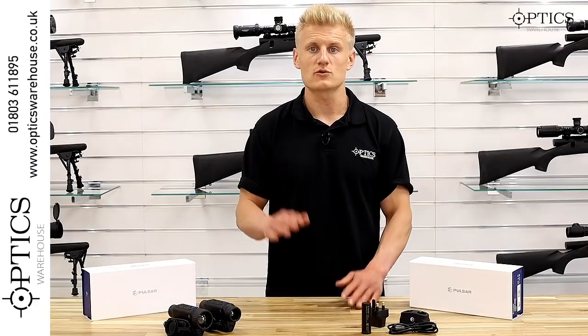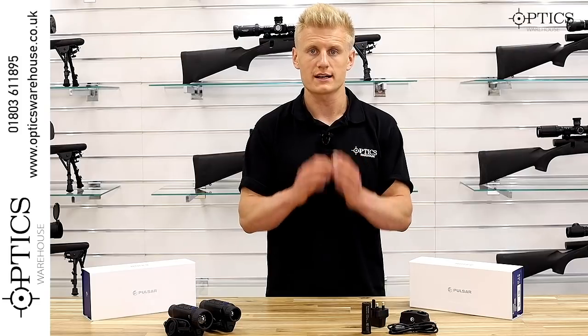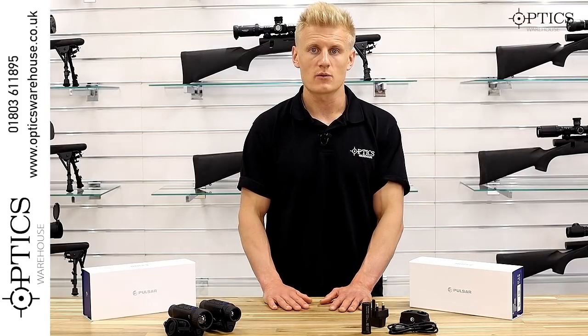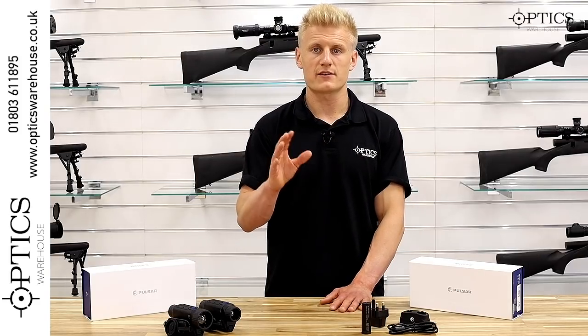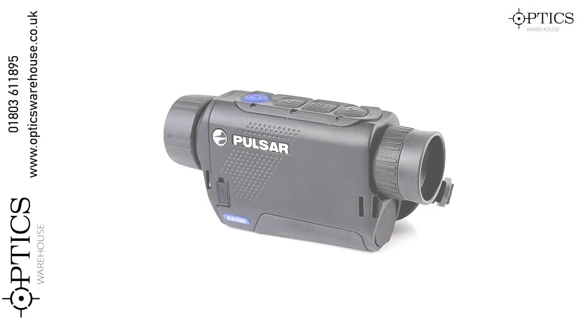The Axion Key also does not come with all the extra features like StreamVision and Wi-Fi. It really is a cut-down unit designed to give you the best thermal recognition and thermal mapping you can get under £1,300.